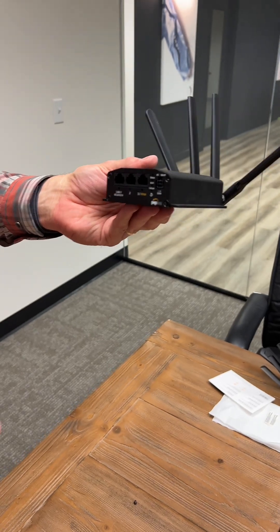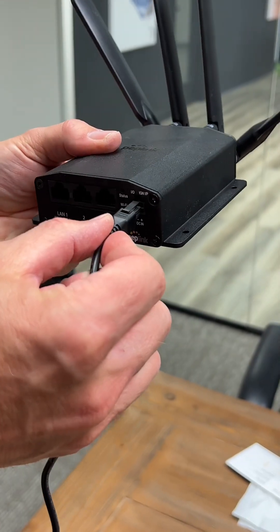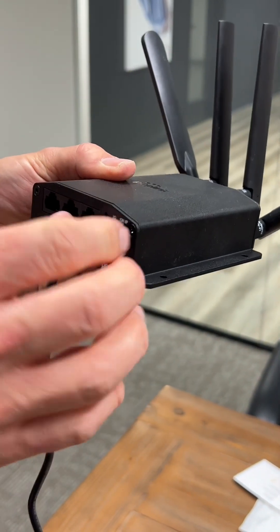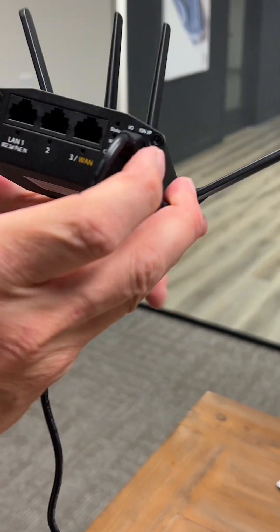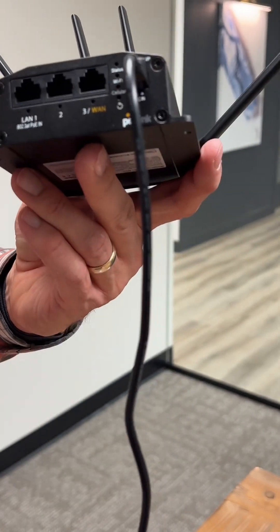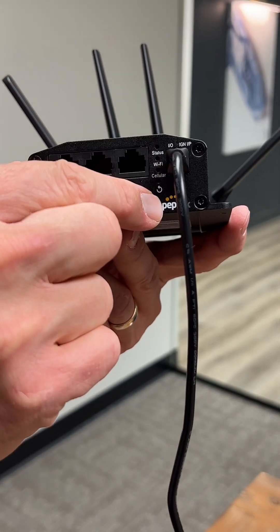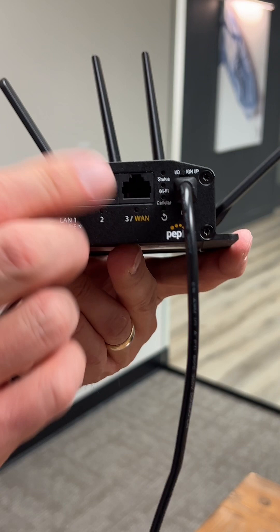The power source — plug it in on the left side like that. These are very sensitive, so make sure you don't jam it in there. Once this is plugged in, we have three lights that come up here. Each of these lights will have to be solid green before this device is connected to the network, and that can typically take three to five minutes.